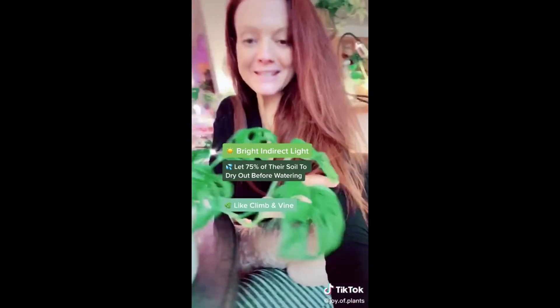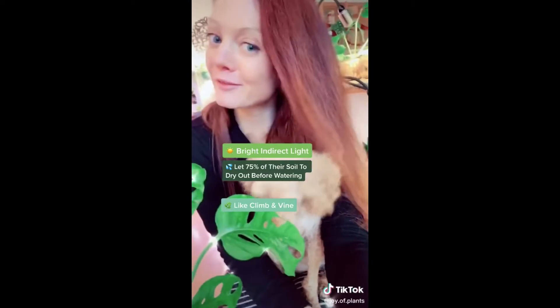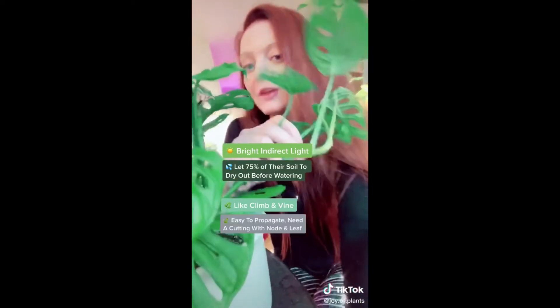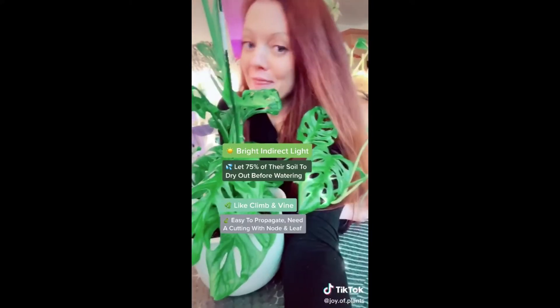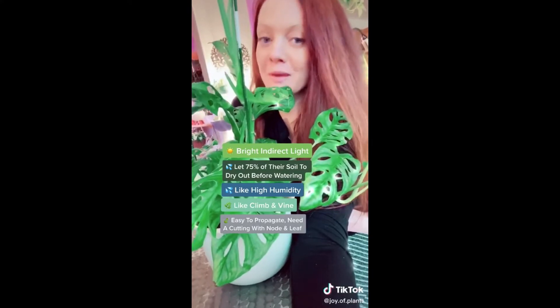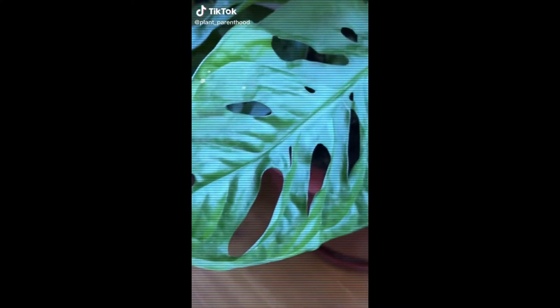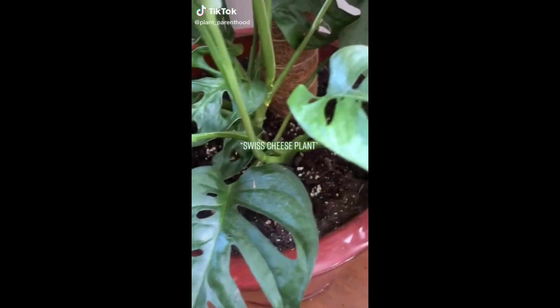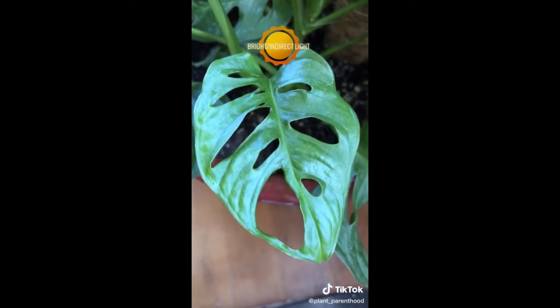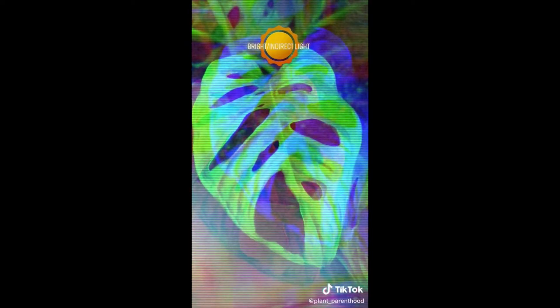They are not pet friendly, so a hanging basket can be great for them. They are super easy to propagate - you just need a node and a leaf. They really appreciate high humidity, and direct sun will actually scorch their leaves, so make sure it's indirect bright light. This beauty is called the Monstera adansonii, also known as the Swiss cheese plant - you'll want to put it near a window where it will receive bright but indirect sunlight.